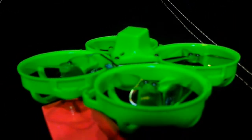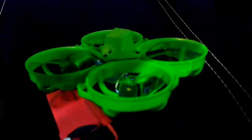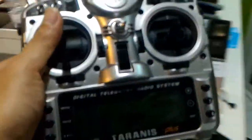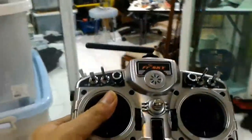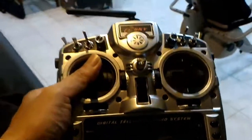I have a big problem — signal loss at less than 10 meters. I cannot fly. Need help. Let's see the Taranis. The quadcopter is there. This is like just one meter, two meters... okay, from that room, about four meters.